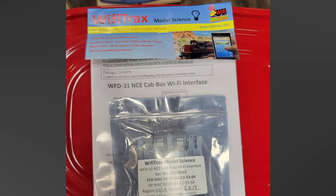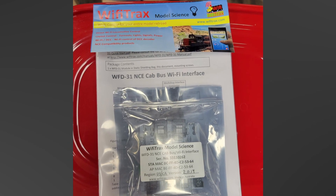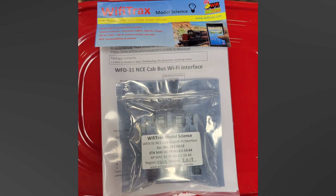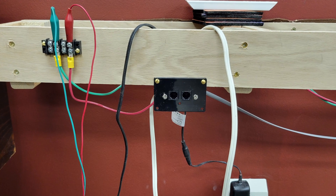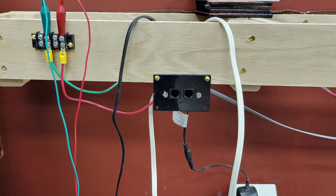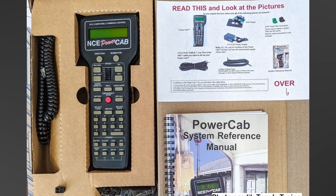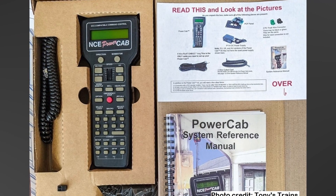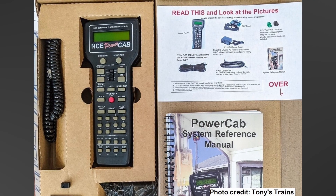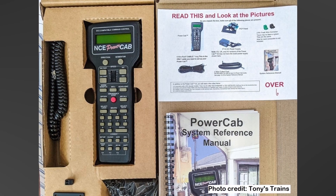The WFD-31 is a very handy little doodad produced by an Australian company called Wi-Fi Tracks. What it does is add Wi-Fi connectivity to an NCE DCC system. In a PowerPro system, it's a direct replacement for one of NCE's UTPs, the Universal Throttle Panels. The WFD-31 can also be installed to work with NCE's PowerCab system, but since I have no experience with it, I'm not going to go through it. If you search YouTube for WFD-31, you'll find some videos on using it with a PowerCab.